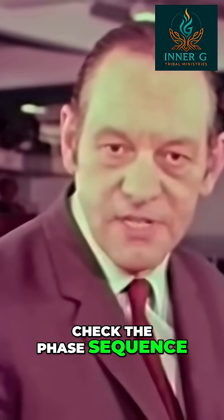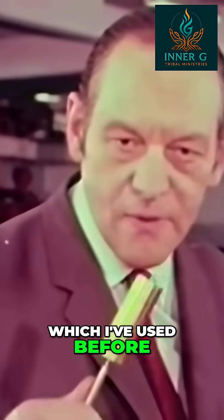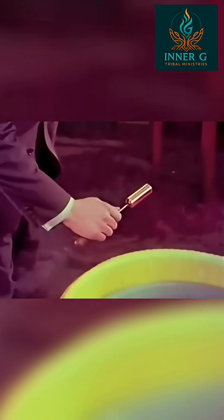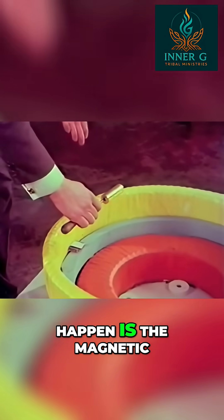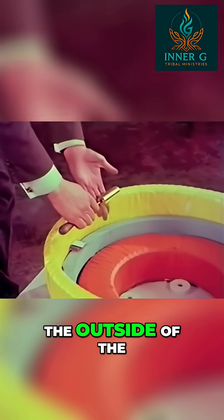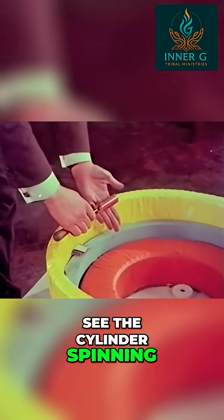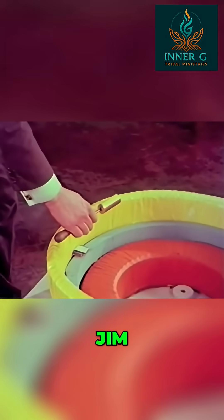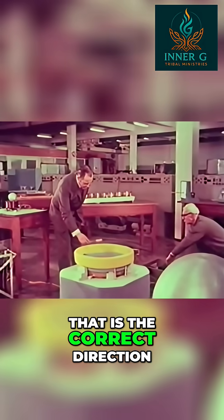I'm going to check the phase sequence of the two coils using a rotatable cylinder which I've used before. What I want to happen is the magnetic field to go down the outside of the cylinder and so rotate it in that direction. So I want to see the cylinder spinning that way. Switch on, Jim. That is the correct direction.